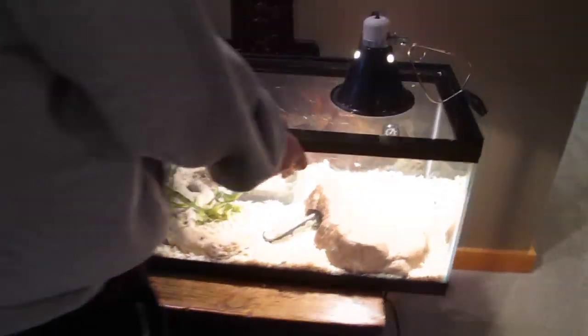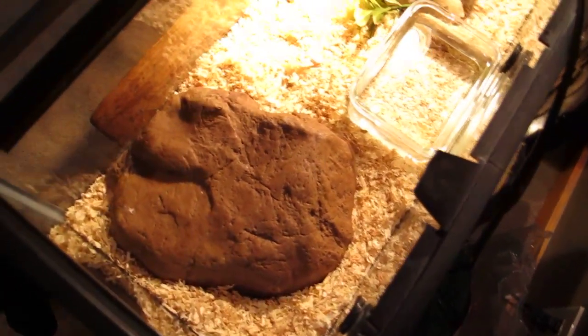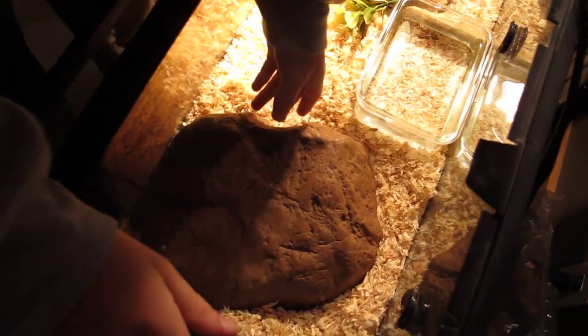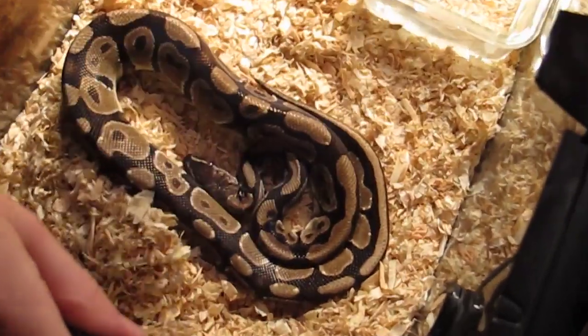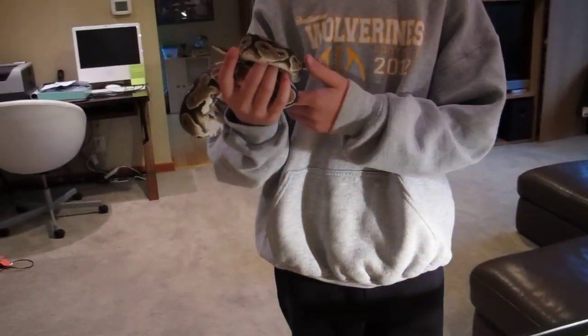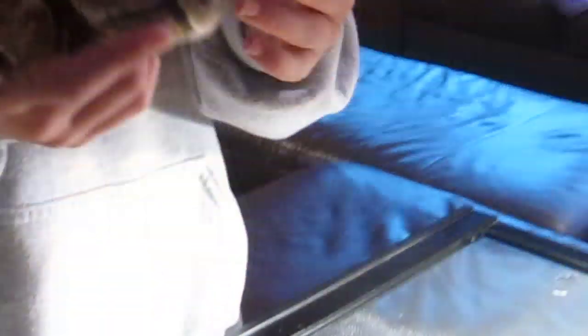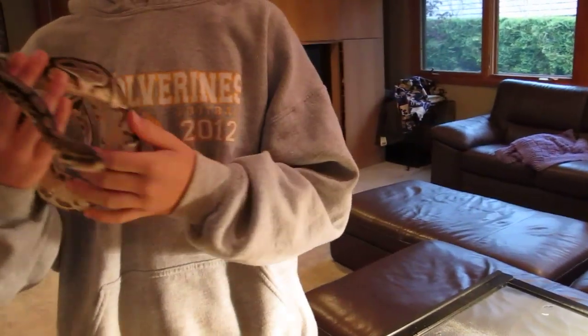All right, so first let's start off with my three-to-four-foot female ball python. Right here is my rock, my little hide, which is getting a little too small, so I need to get that a bit bigger. I got him a little while ago and he was treated poorly by his previous owners. He likes to hiss a lot, but as you can see, he just shed, so he's healthy — he did it in a full shed except for his head right here. I'm just going to beef him up. He's kind of a little skinny for his size, but I'll just get him big. By the way, I named him Zeus, and you'll see Zeus throughout all my videos.